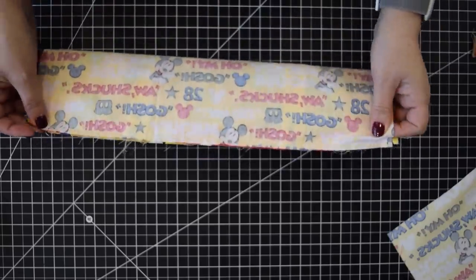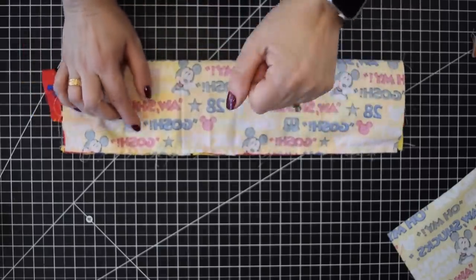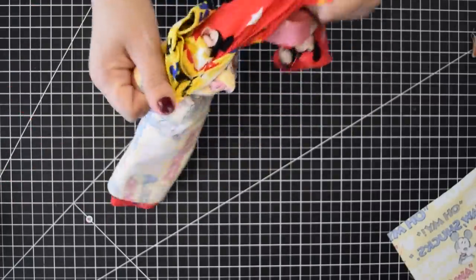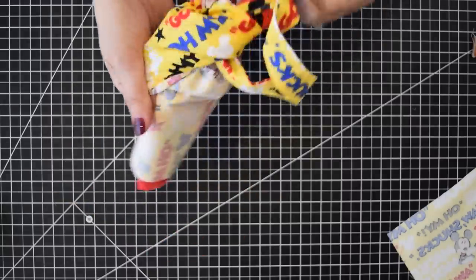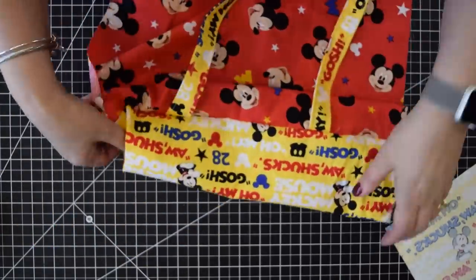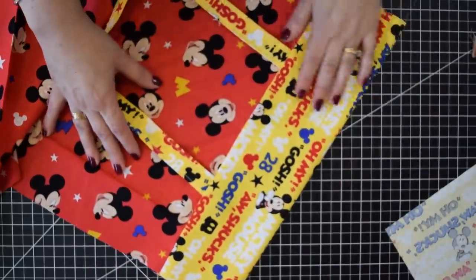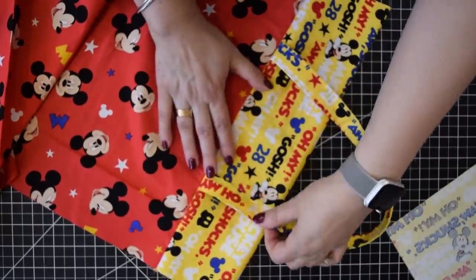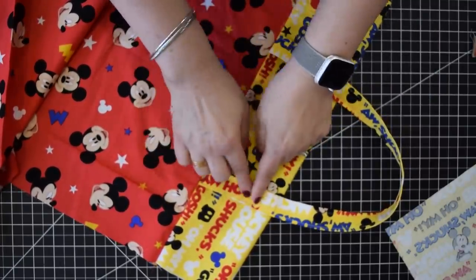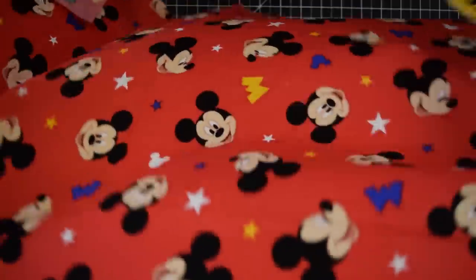I sewed across using a half-inch seam allowance. When you go over the straps I suggest you go back and forth to secure them really well, because if you're going to use the bag with weight you want your strap to be really secure. Take it out, and as you can see my pattern is standing up nicely with my strap there. Give it a good press, turn your handles up, and then sew them down. In my case I add rivets, but you can definitely sew them down. Press this really well.